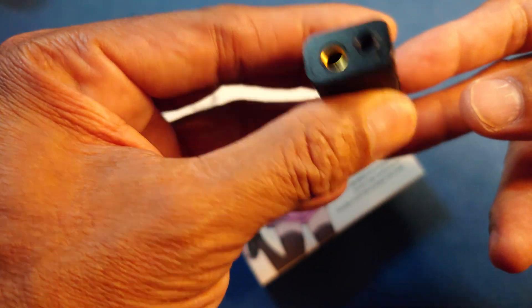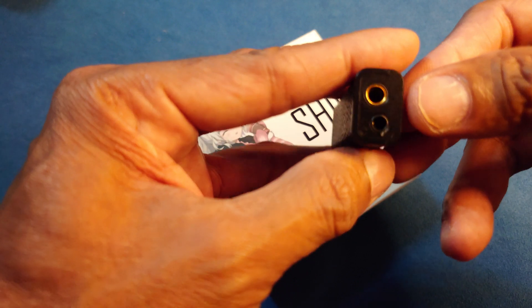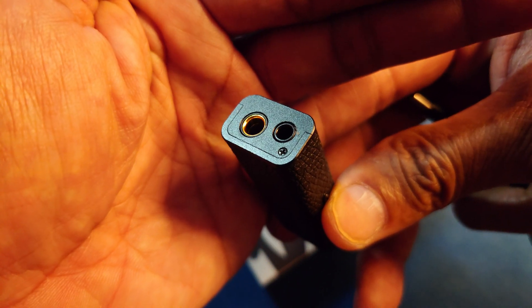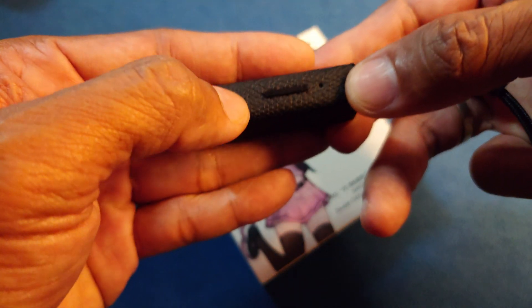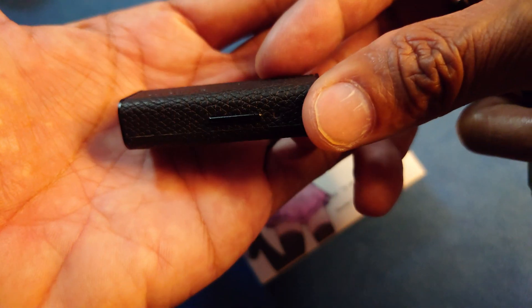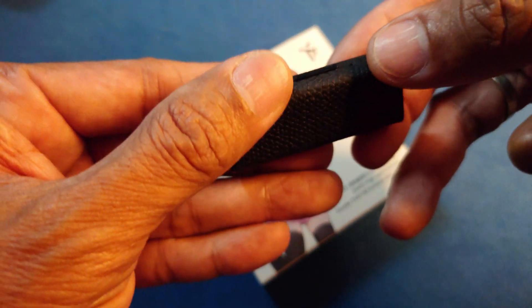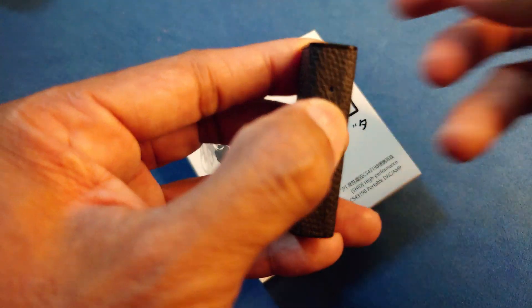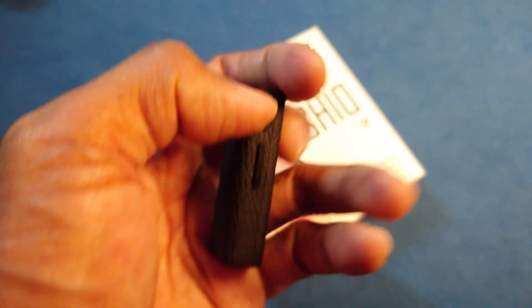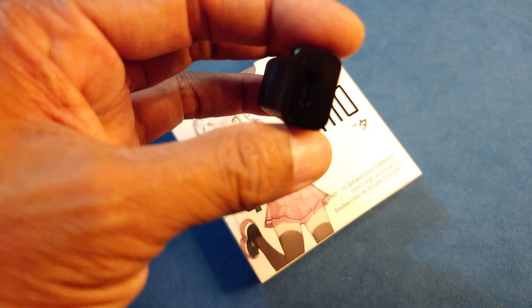Let's look at the ports and functions available. First and foremost, there is the 4.4mm balanced port and the 3.5mm single-ended. These are the volume controllers. By doing a double-click, you can toggle high and low gain mode. There is also a USB-C port and a simple LED window to indicate high/low gain and perhaps the resolution.